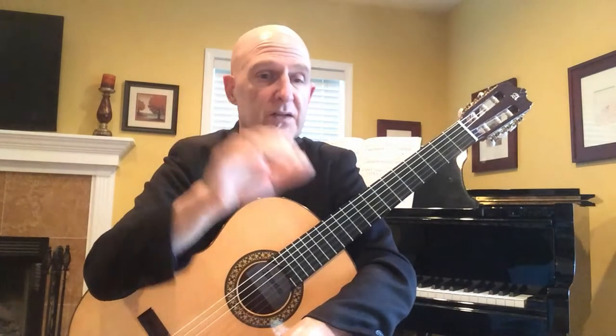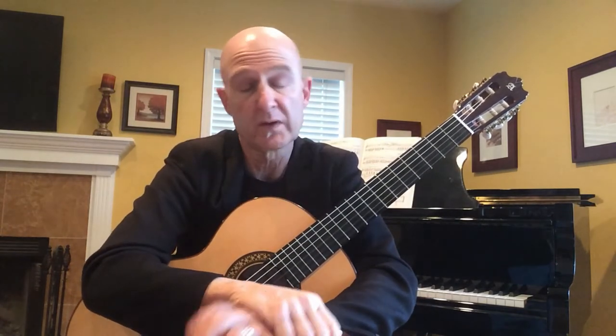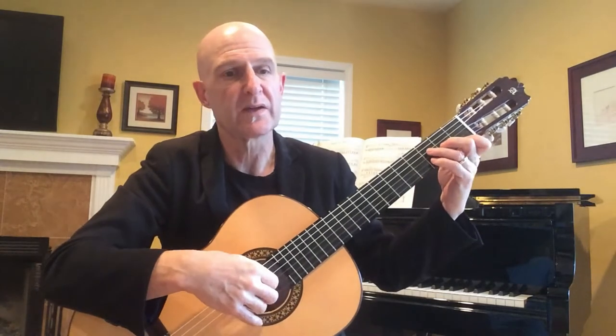Just like Prelude in A, the index finger is assigned to the third string and will always play the third string, the middle finger always plays the second, and the ring finger always plays the first. The only variable is what the bass will play — what the thumb will play — and you only have two options: either the fourth string or the fifth. Let me play this for you first to give perspective, and then we'll dive into it.